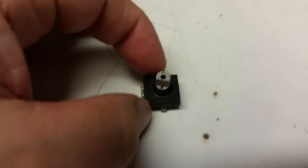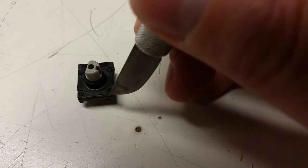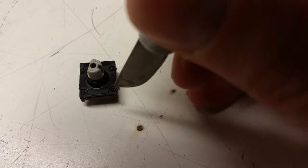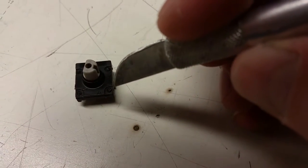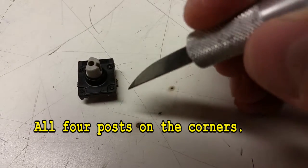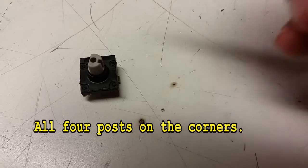What I did is I took the blade and cut here, here, turned the blade sideways, cut there and there, and then 45s. You cut everything off around it that's actually holding it on. Once you get all four done, you can gently push the blade in and pull the top off.